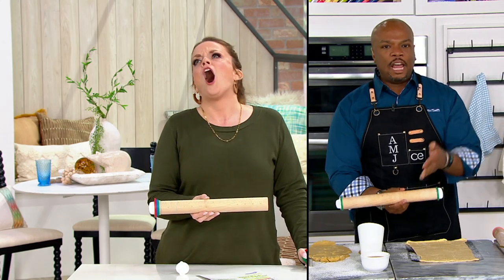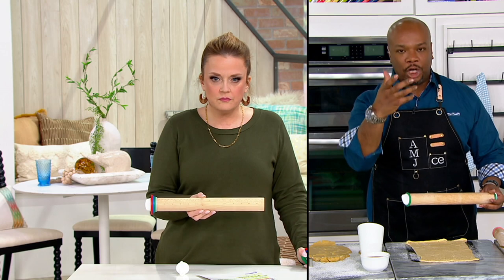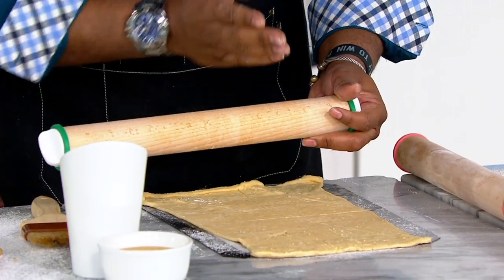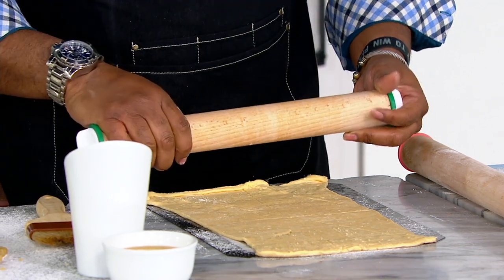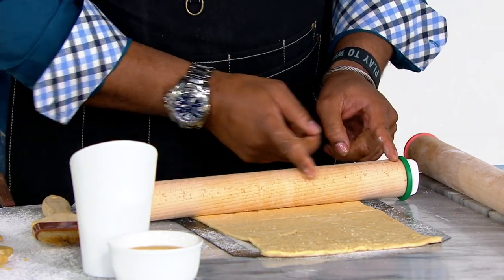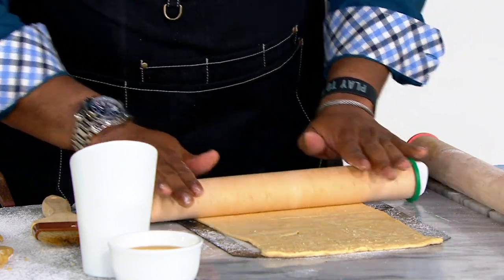Chef, why are there measurements on the beechwood itself? That will let you know how wide. Say you have pizza dough or flatbreads — you take your ball of dough, cut it in quarters, and now you can roll it out to however wide you want it. You get the proper thickness from the ring and the proper width from the measurements here on the wood, so you'll have consistent baking all the time.